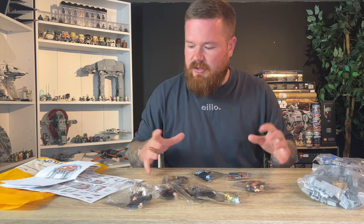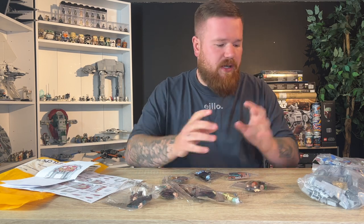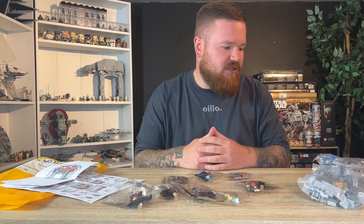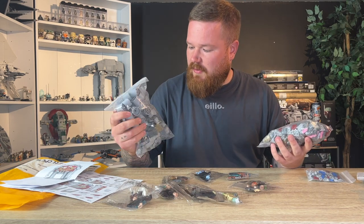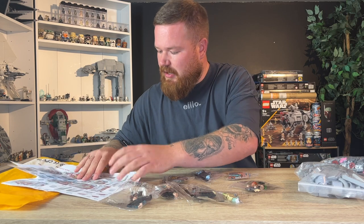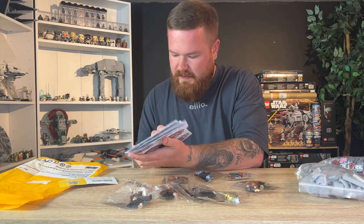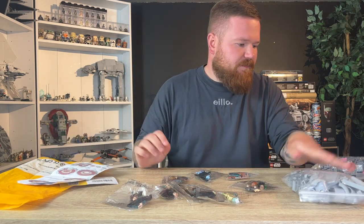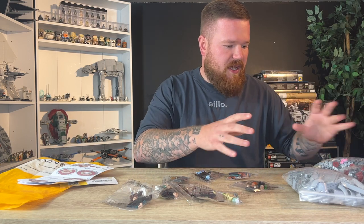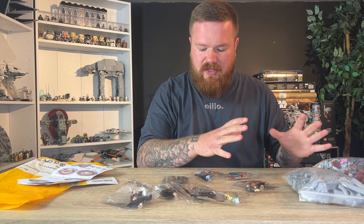So I'm going to get all them Jedis in there. I'll start building — maybe do some behind-the-scenes progress shots because this is going to take me a fair while. There's a hell of a lot of pieces and the bags aren't numbered, just kind of color coordinated.